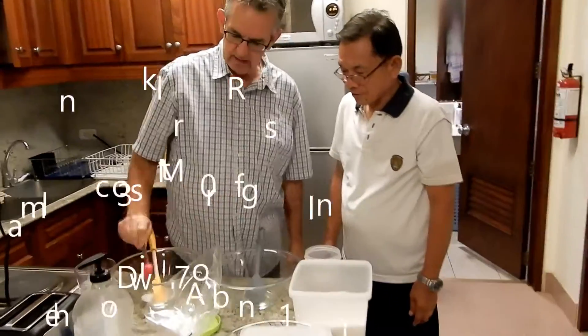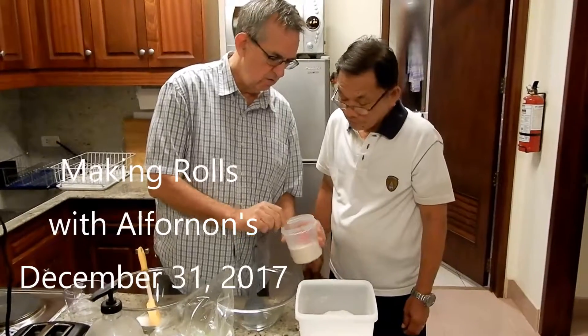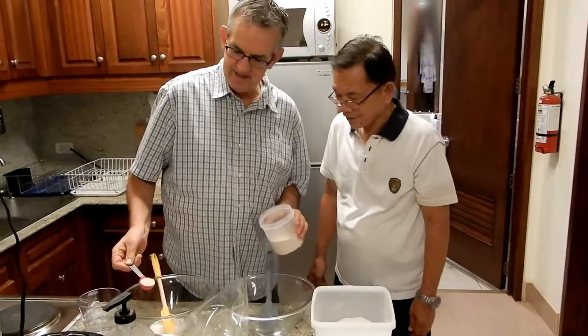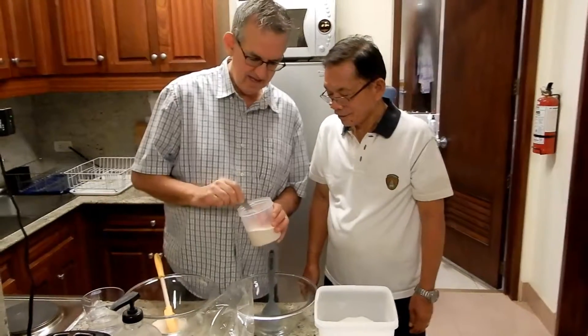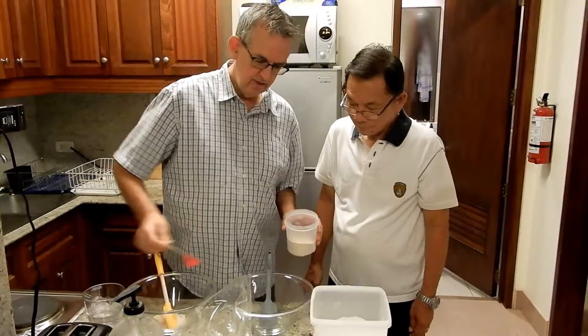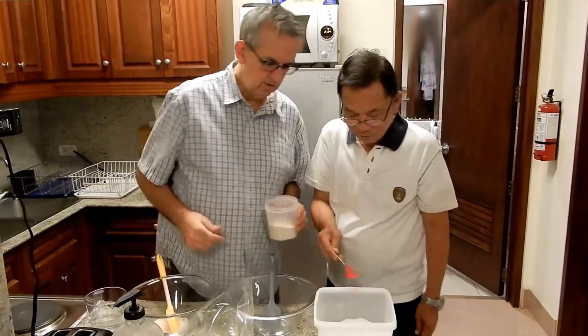One tablespoon of sugar, and then one — one and one half, about like that. So you do the same thing in this bowl: one of those, that's one tablespoon.